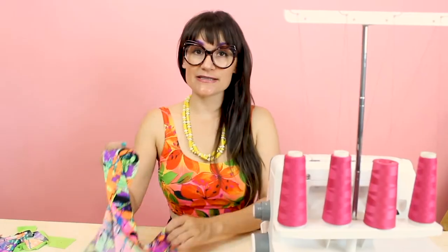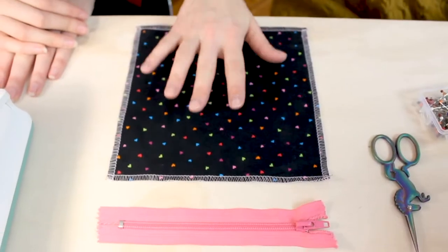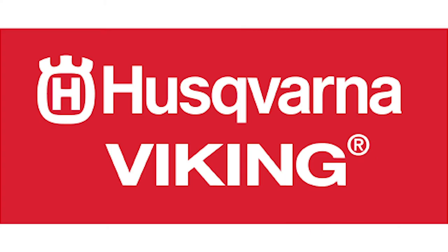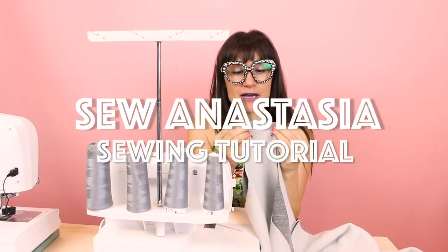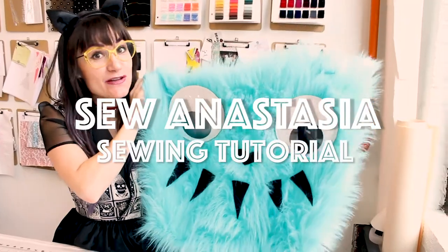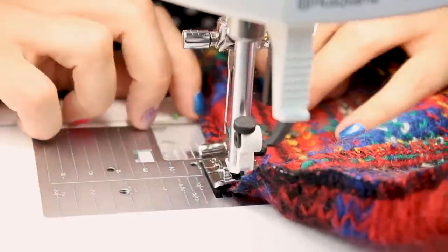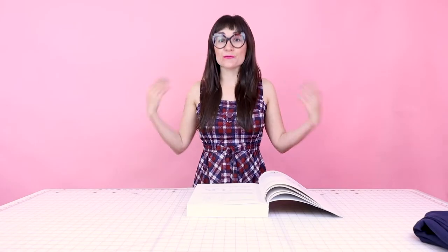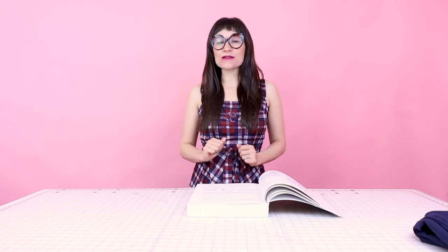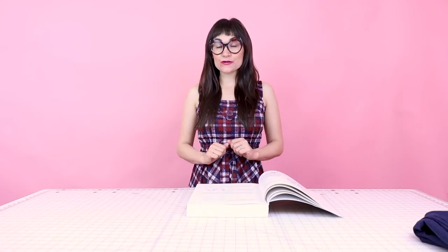Hi, I'm Anastasia Chatzka, a fashion designer with over 20 years of experience and a sewing educator. I'm really excited you're here to share another sewing adventure with me today. Welcome to Sew Anastasia, and today we're going to go over an intro to draping. I just love draping dresses, so I want to give you an intro to draping and everything you're going to need to get started on your journey to draping.